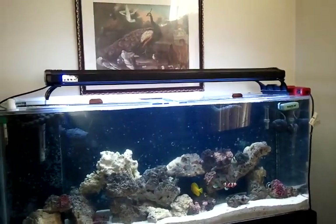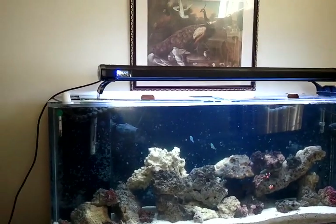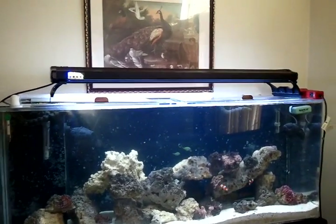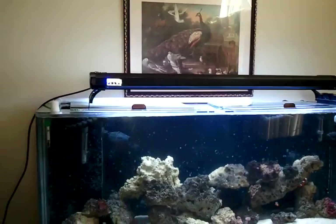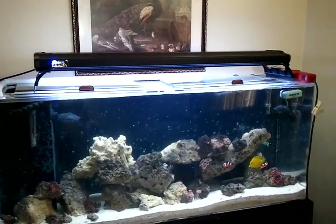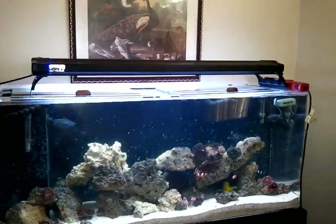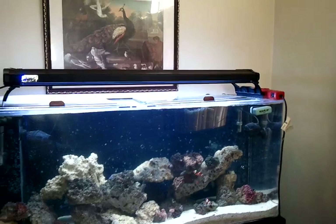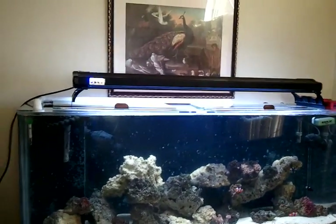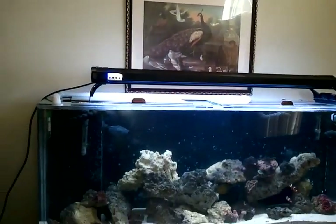Got to figure out a way to mount the lights. Not keen on them just sitting up there — there's not enough space across the top because the tank has two openings. The versa tops are up there now covering most of the holes but it's not a good fit. I'll need new tops and either build something that wraps around the tank or go up from the ceiling.